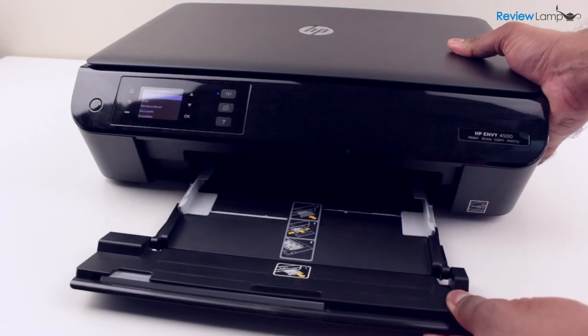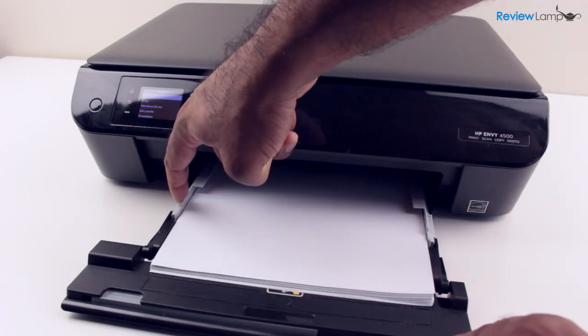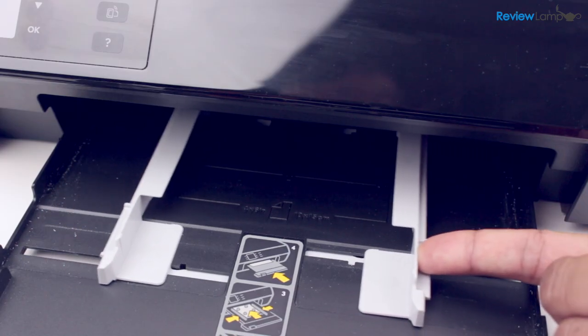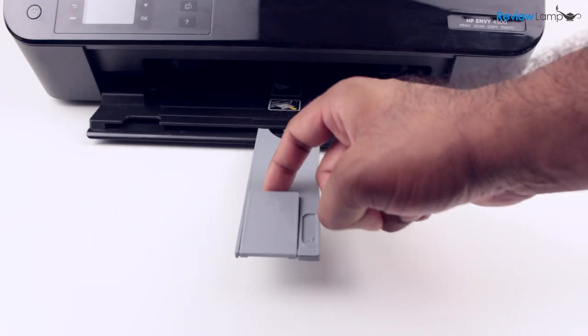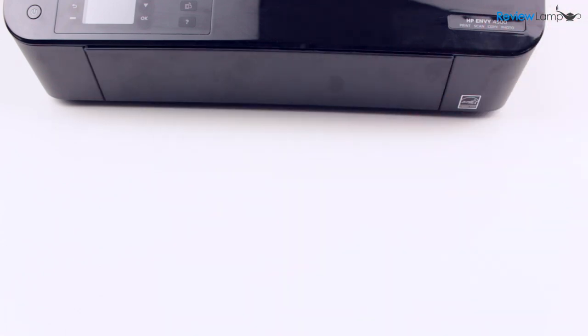The printer's paper tray pulls out so you can load up to a hundred letter or A4 size sheets at one time. You can also load additional sizes of paper and envelopes using the adjustable paper guide. The paper tray has a fold-out paper tray extender and can be closed when the printer is not being used.